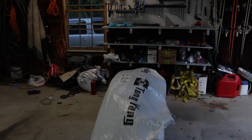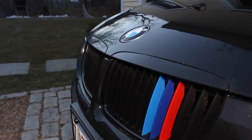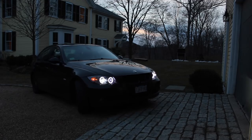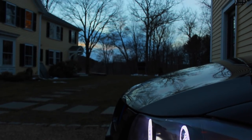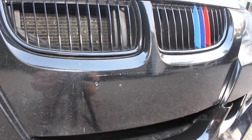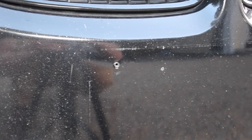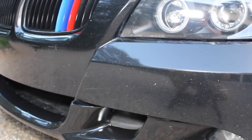Hey guys, today on JD Cars we're painting a whole new bumper using only rattle cans. The car is 10 years old and after having many miles put on it, it has a ton of rock chips on the front bumper as you can see here. I've also got the holes still remaining from the old license plate holder, which aren't very attractive, nor are the rock chips covering the entire front bumper.